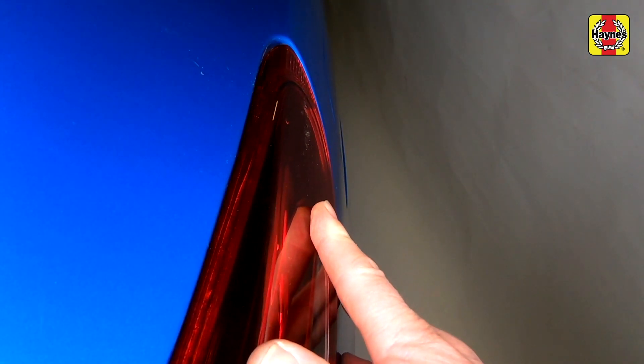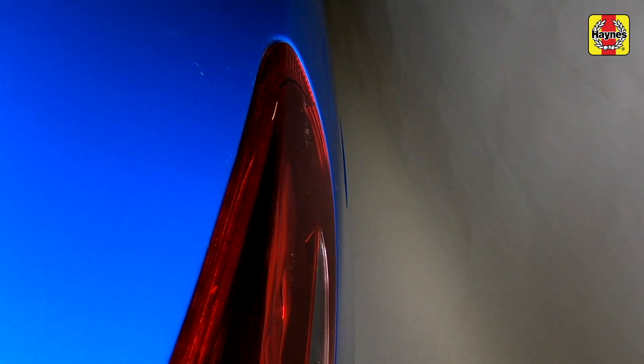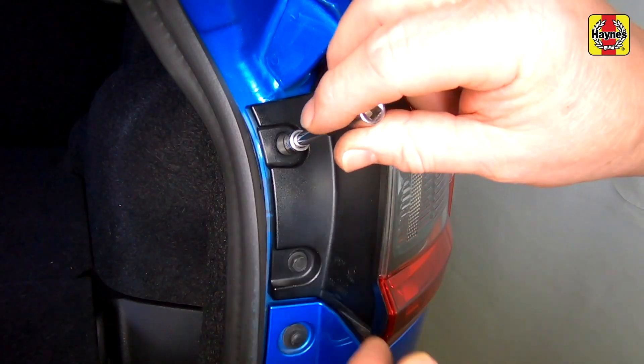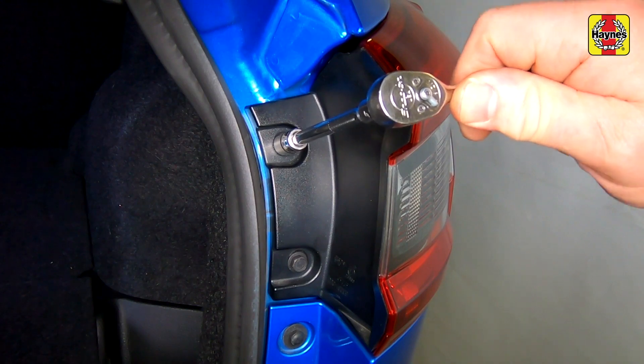Slide the light unit forwards into place. Note how the lug on the side of the light engages. Insert the retaining bolts and tighten them securely. Close the tailgate.